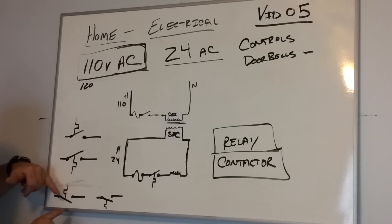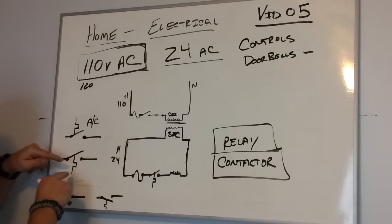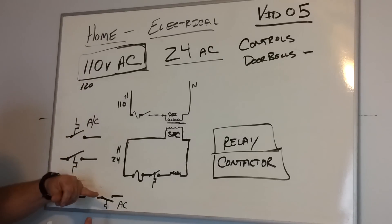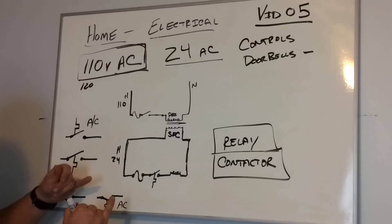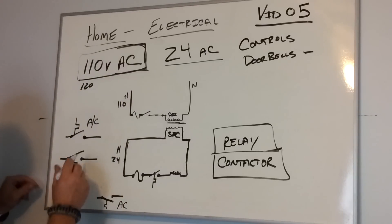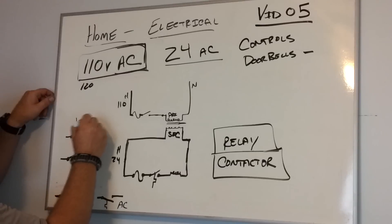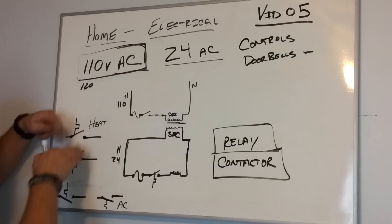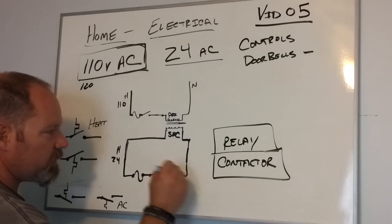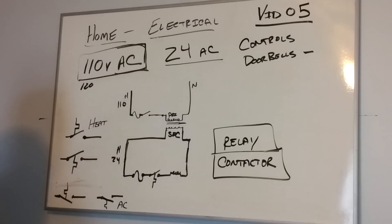And this would be an open on fall. Close on rise — this would be for AC, because as the temperature rises it makes the switch and turns on the air conditioner, via a contactor. And this is a close on fall, so this would be for heat — you want it to close and turn on your furnace. This would then be for a relay which turned on your ignition coil for your furnace. That's how this pretty much works out.